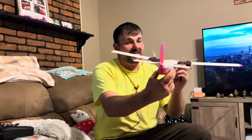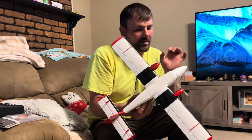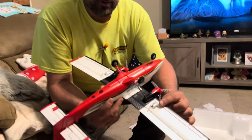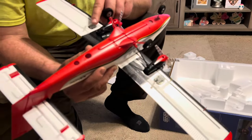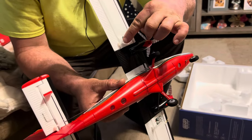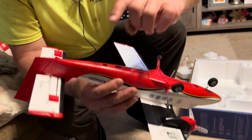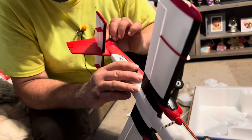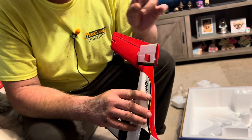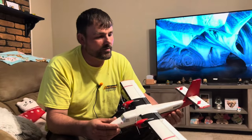Very nice sticker scheme — it looks absolutely legit, like a little model. I cannot believe this is a remote control aircraft. UMX has come a long way in quality and performance. These are the servos — linear little servos that work really well. They're very small but do have adjustability with the holes so you can move them in different positions. Wait — actually it has no rudder at all. I apologize. I thought it did, but it does not have a rudder.